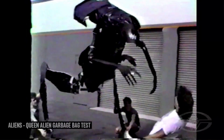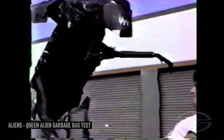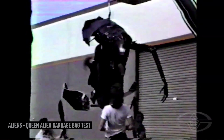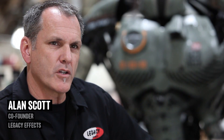What we like to call the prototyping phase in the creature effects industry — and this started way back on Aliens — is we do a garbage bag test. You don't literally have to use garbage bags; it just means bringing together the idea in three dimensions as quickly as possible using cheap materials, just to see that it's possible, that it creates the silhouette you're looking for, that the underlying mechanical approach is a sound one.